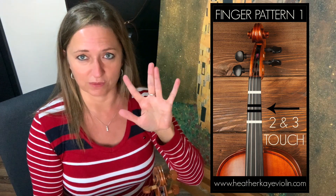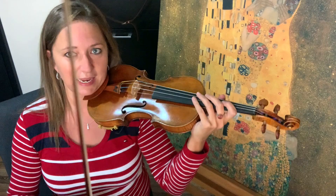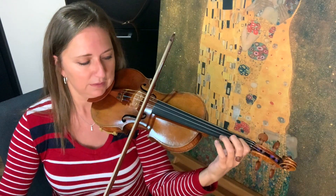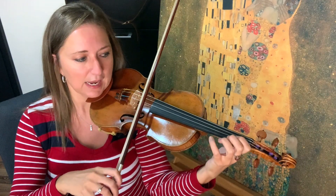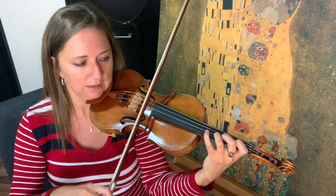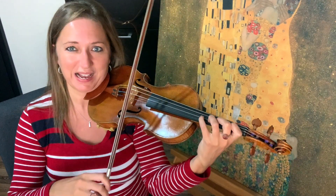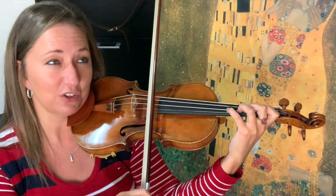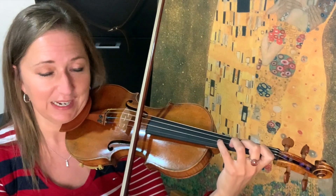The first finger pattern is when your two and three touch. You can see here two and three touch. I'm going to play it for you on the A string first — A, B, C sharp, D, and E. Check your fourth finger that he's just spot on and nice and curved. I have a beautiful video about fourth fingers so you can check that out for more training on the fourth finger. And here you want to make sure your two and three touch.